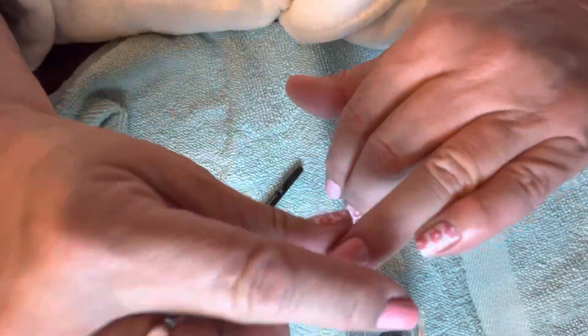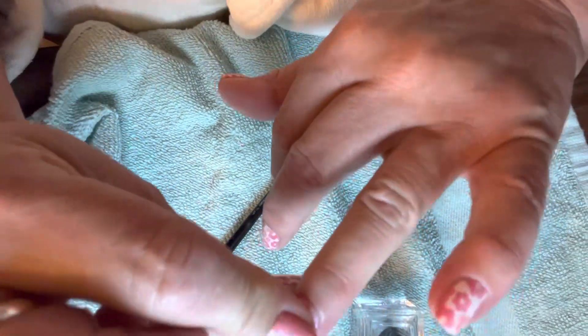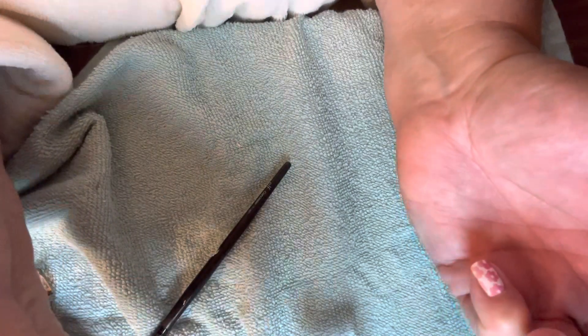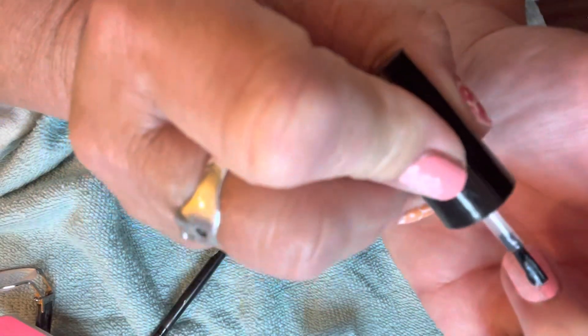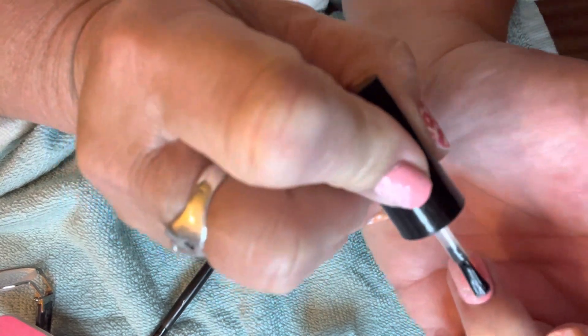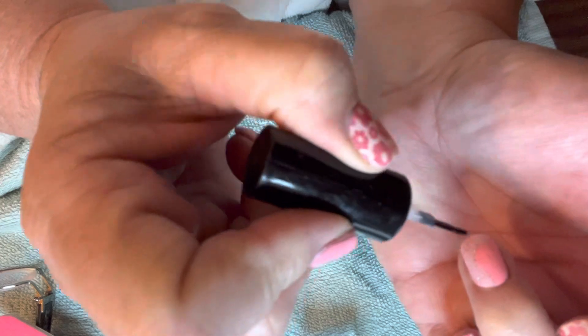I'm gonna use the Color Street strengthening base coat as my top coat — it's very good. You can kind of see — I can definitely feel it when I run my finger like this — there's a line of demarcation. So I'm gonna come in with my top coat and smooth everything out. And always, always, always put a little bit extra on your free edge.